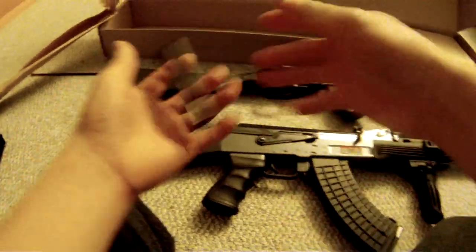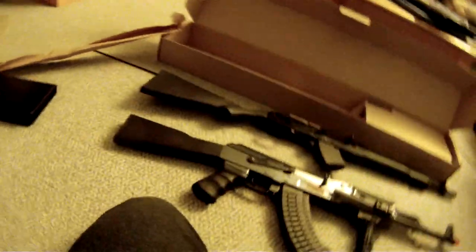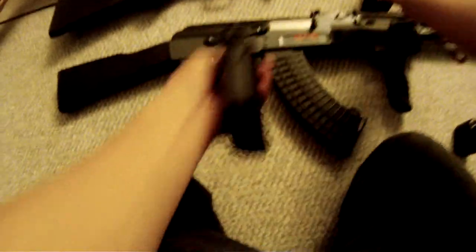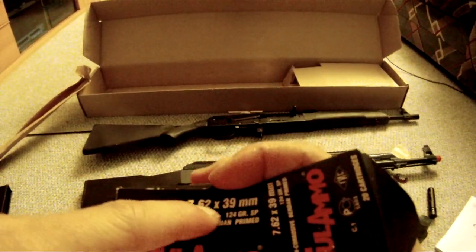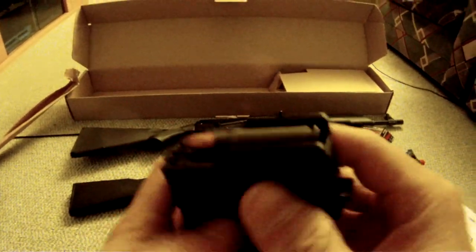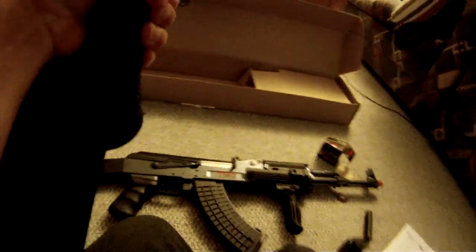Now you're all going to ask: Kenny, why did you get something like that — why didn't you get a real AK-47? Well, first off, it is an AK-47. The magazine — right there — says 7.62x39, and it should say 7.62x39. It goes right in place. I'll take that out, put it back in. Another safety check — it's not loaded.